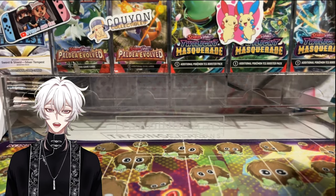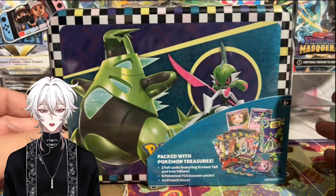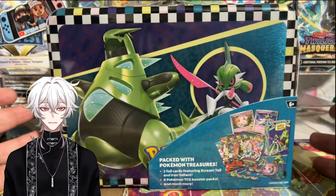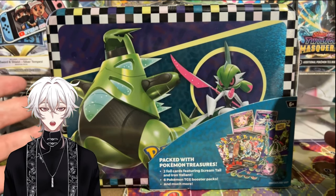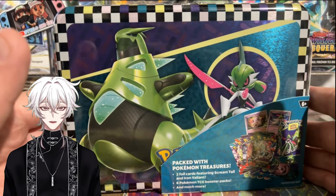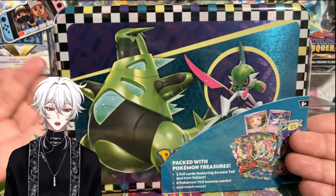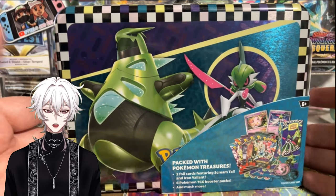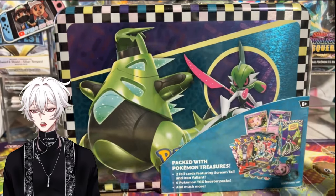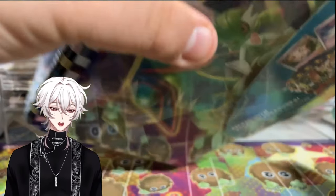All right, guys. So today we're going to find out if the new collector's chest summer 2020 is worth it. This is a new product that released along with all the other back to school products, and I will have a separate video reviewing the three back to school products as well. We're just going to open this product, review it, see what the pack selection is like, see what comes inside in terms of promo cards, and just see if the product is worth it.